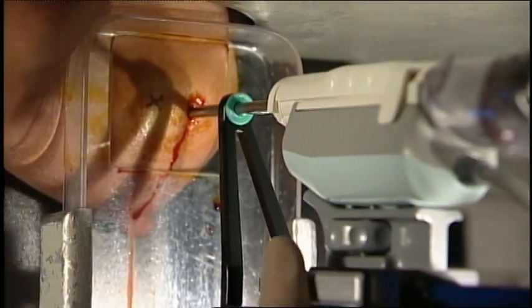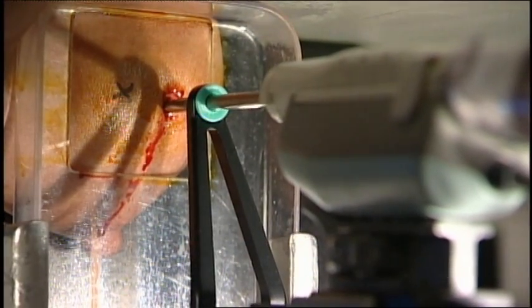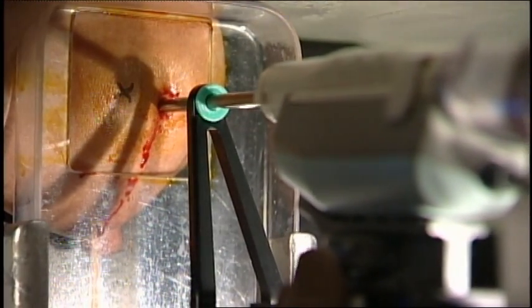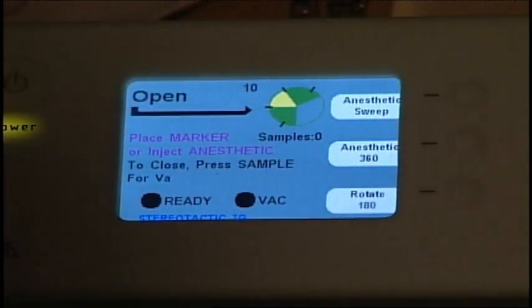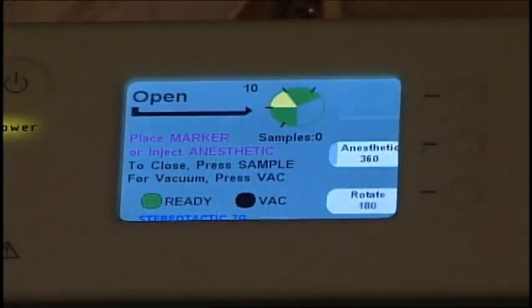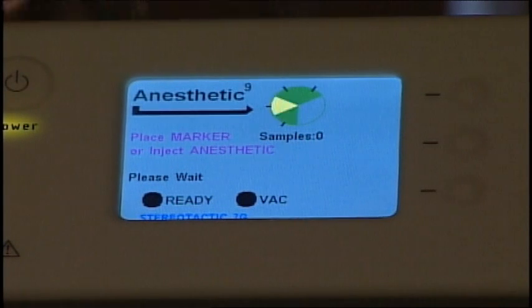Once we've made our skin incision, we can advance the Encore Probe into the Z-depth identified at the targeting, and then we'll take a stereo pair of images to document we're in the proper location. Once we've identified our appropriate location, we'll set our sweep.